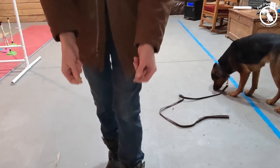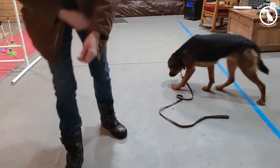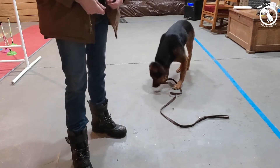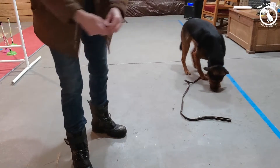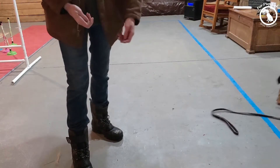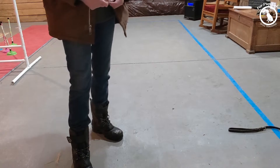I've got a treat in each hand. This keeps the movement really fluid for my dog. If I'm kind of switching from one hand to the other, it removes the chance — or lessens the chance — of me dropping the treat on the floor.